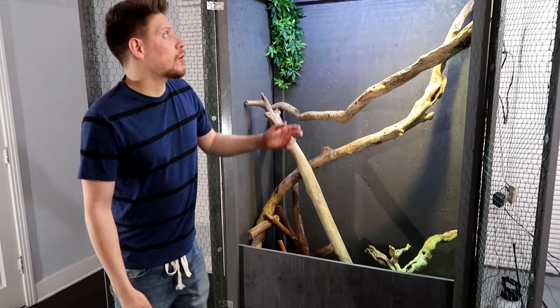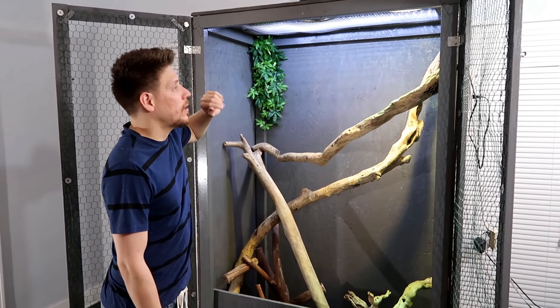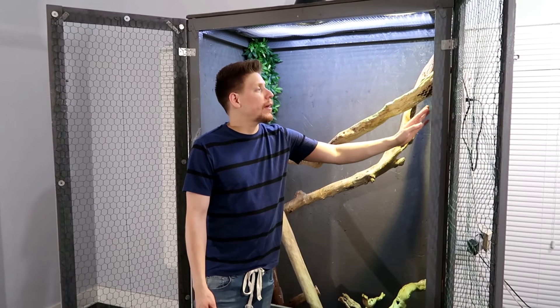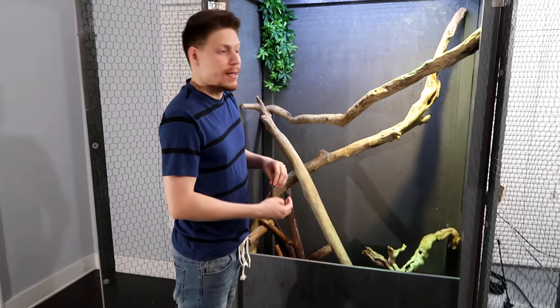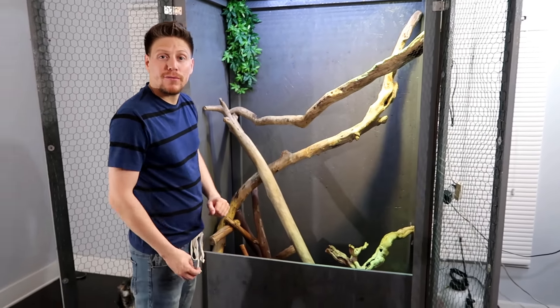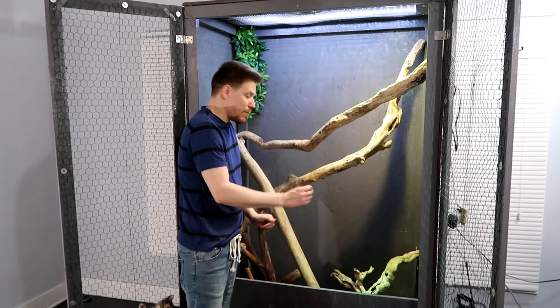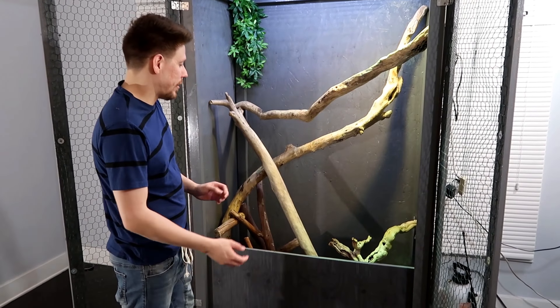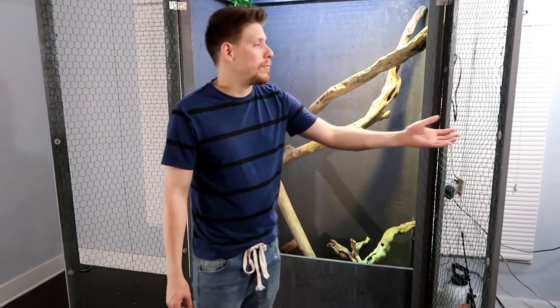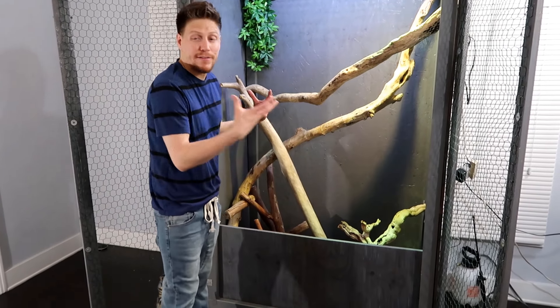I forgot to mention — I did stain it. It's kind of a darker gray. I also coated it with polyurethane, so that makes it waterproof — I don't get any water leaking onto the hardwood floors. All of it's coated — the inside, the bottom — I put like two layers of it so that should keep all the water in, no leaks. The front does let humidity out, but I'm gonna substitute that with just having a big dish of water.